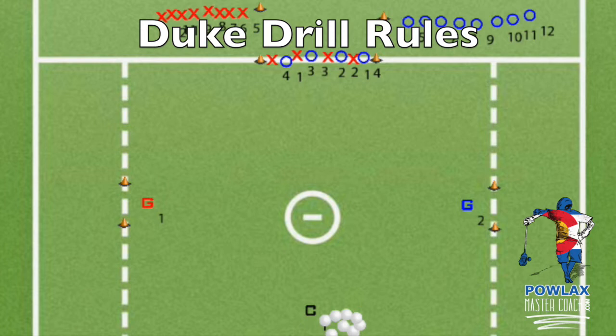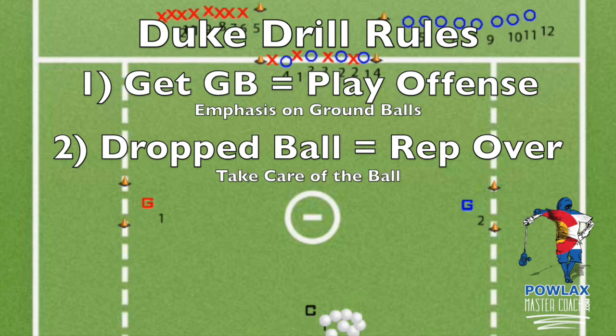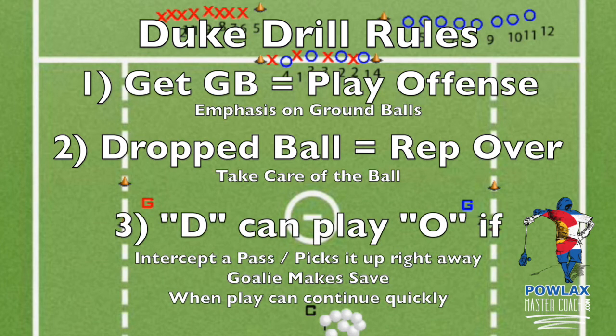The drill will continue until time runs out or either team reaches a certain score. The rules can be changed based on skill level and what the coach is trying to accomplish. When we play, we use three rules. First, only the team that gets the ground ball can play offense — this puts extra emphasis on the importance of ground balls and motivates kids to work harder. Second, if the ball hits the ground and cannot be picked up quickly, the rep is over. This makes it clear that we want to take care of the ball even when pushing fast in transition. Our final rule is that the defensive team only gets to play offense if a defenseman intercepts a pass, picks it up right after it hits the ground, or the goalie makes a save — pretty much any time the drill can continue quickly. This encourages good defense but ensures we don't spend time running after errant passes.